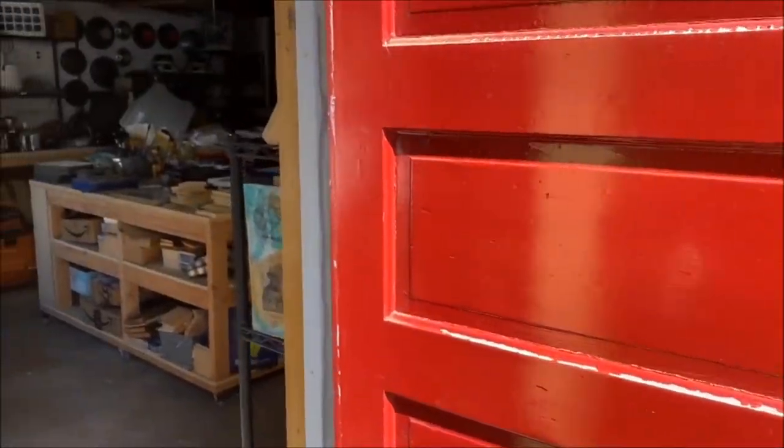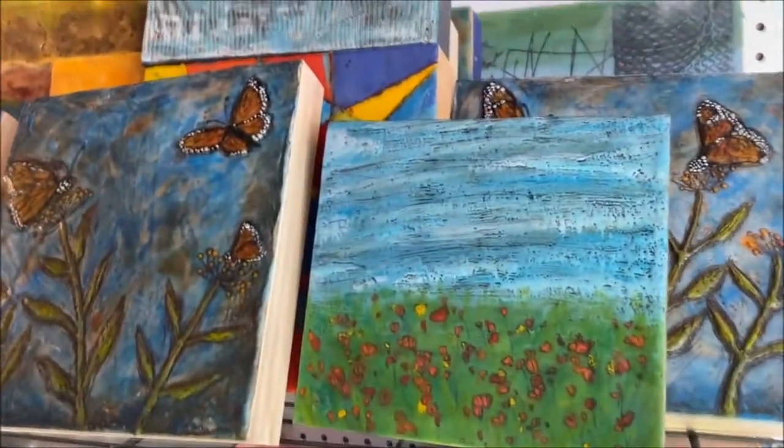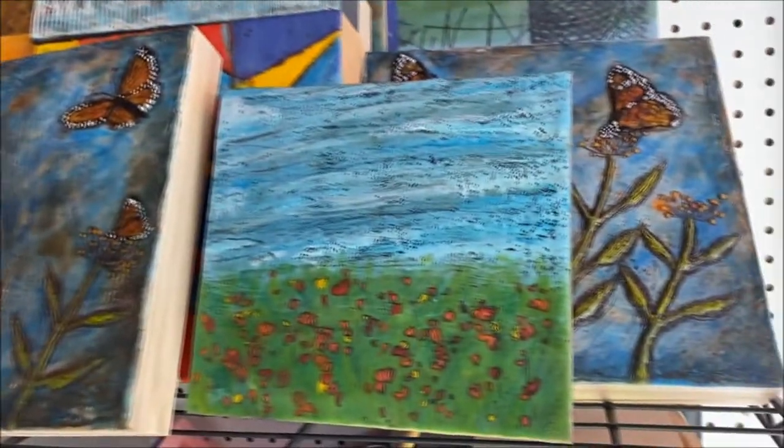I thought I'd take you on a little tour of my art studio. This is where I spend a lot of time when I'm not practicing or reading about music or writing about music.